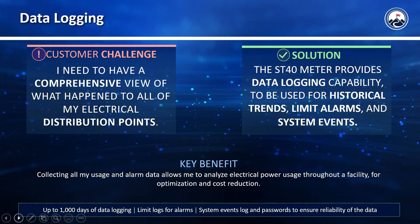As an example on the data logging — it does depend on what parameters you select the meter to monitor, but as a general example it gives you up to a thousand days of data logging, so you could go years without ever using up the entire memory.